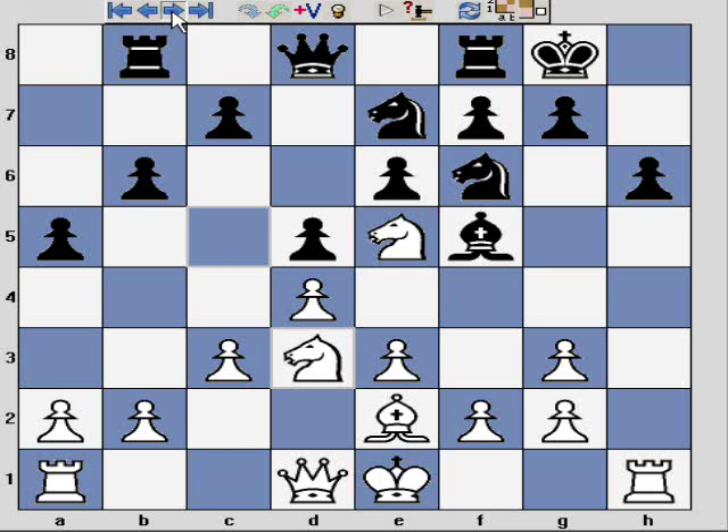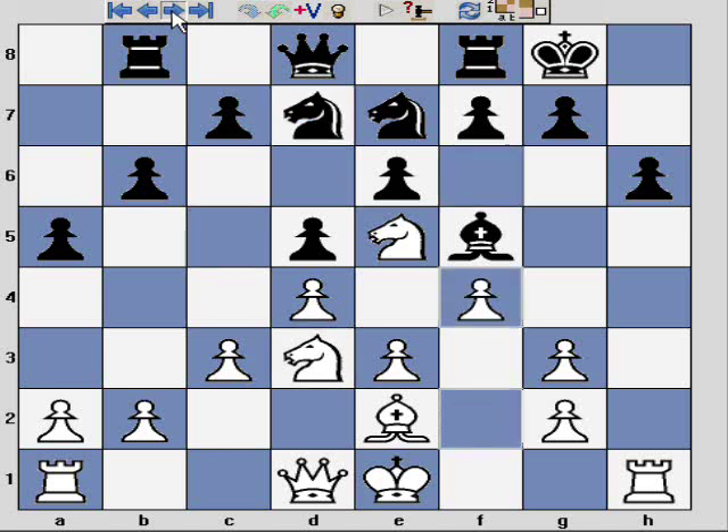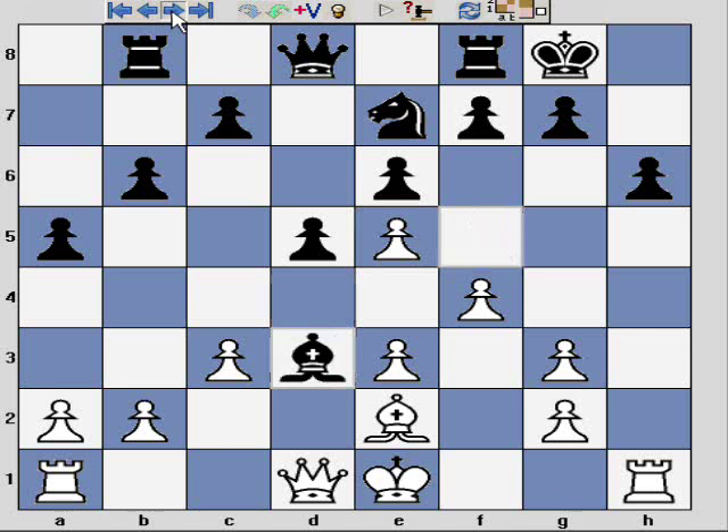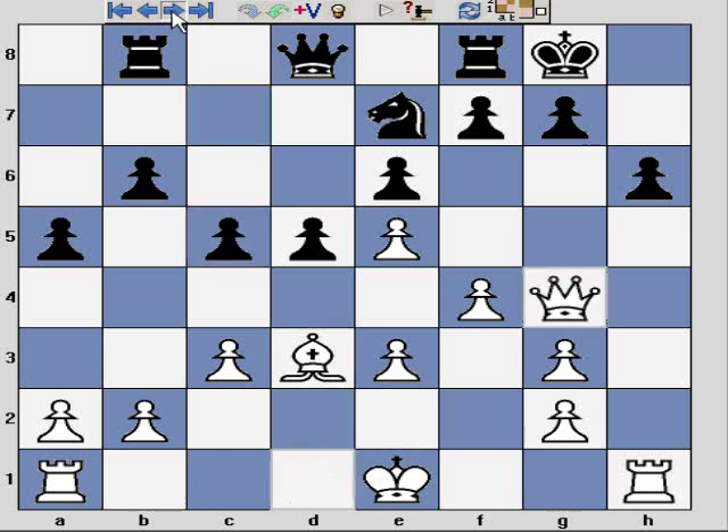I'm going to run through the next few moves as it's not the most exciting middle game — you can engine check this if you wish. Black starts to relieve some tension with an exchange, and my hope is to exchange off black's light-square bishop, which they graciously give me.